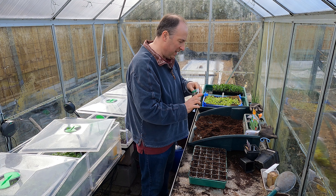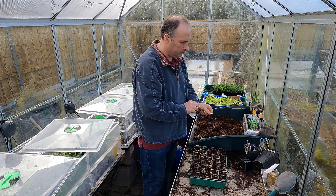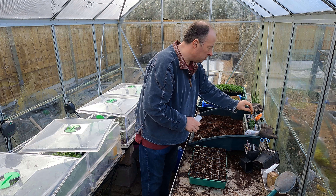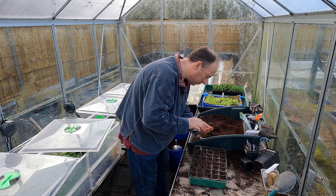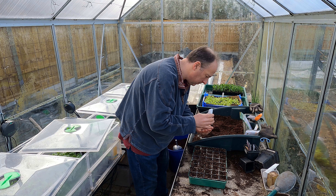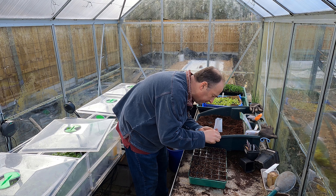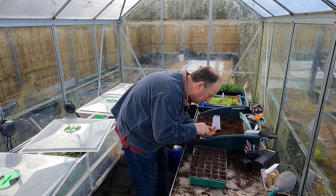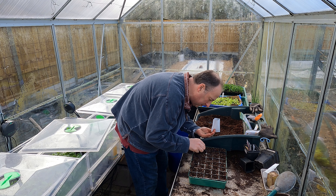First up is cavolo nero, the black Tuscan kale. I just want a couple of seeds in each cell and I will thin those later to a single plant.